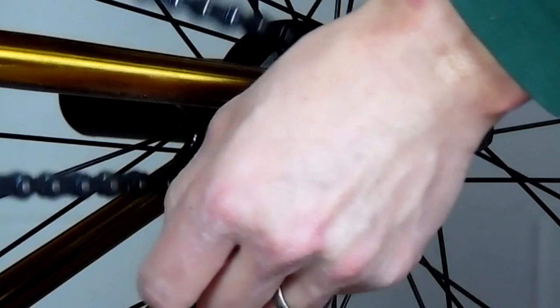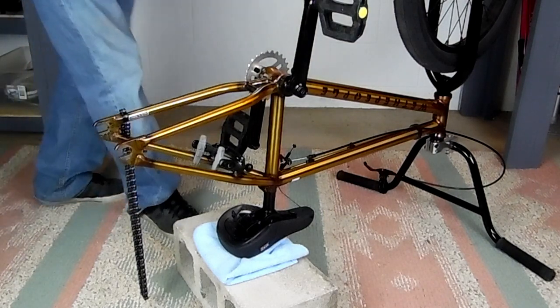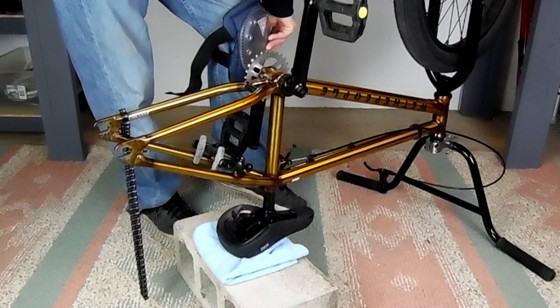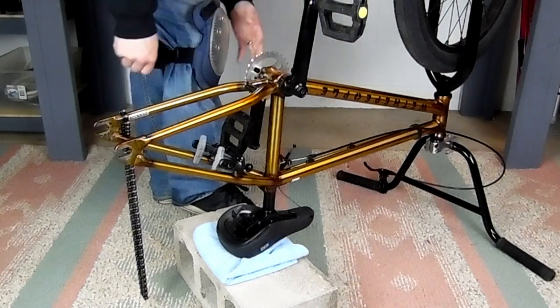So jumping right into it after we get the wheel off. I'm going to put on some knee pads with a hard outer shell and you'll see why in a minute. I also propped up the seat on my brick like I normally do when I work on it without a bike stand.